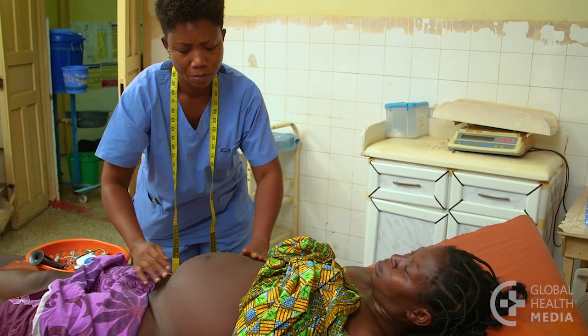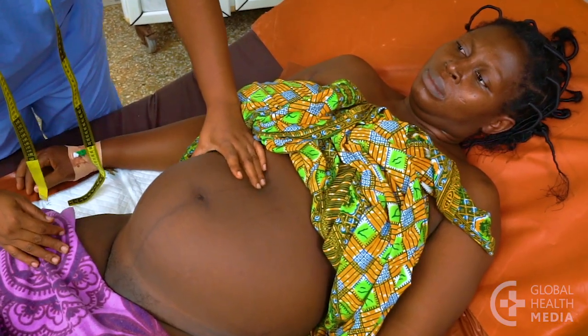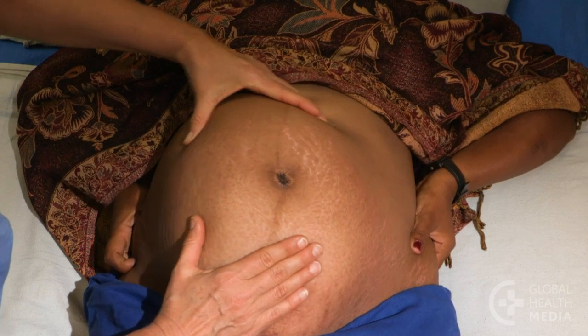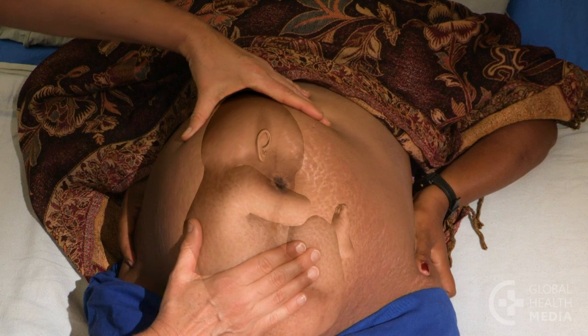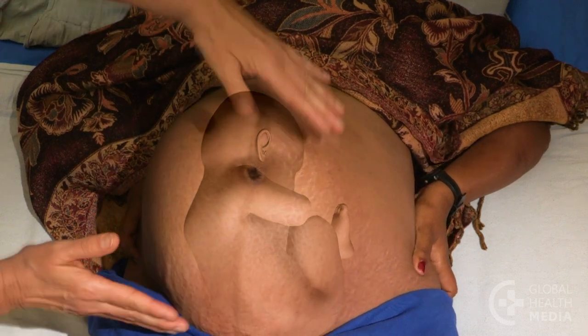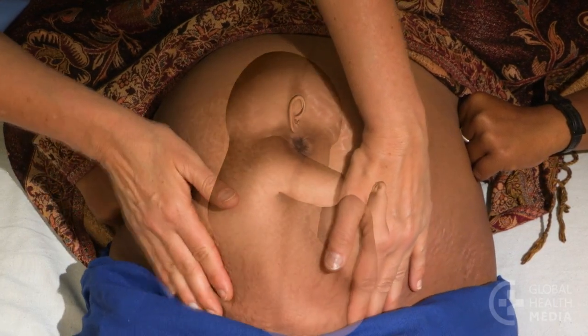To determine whether the baby is breech, examine the woman's abdomen. If the baby's head is in the top of the uterus, it will feel hard, round, and movable in relation to the rest of it. In the lower part of the woman's belly, the baby's bottom or feet will feel soft and irregular.